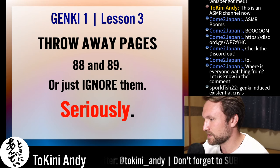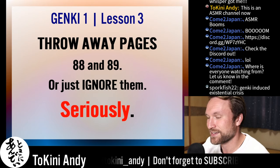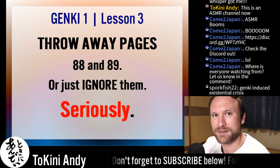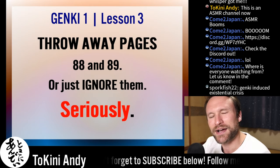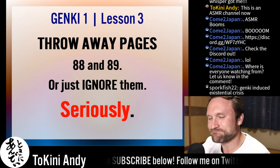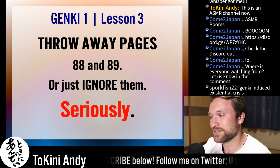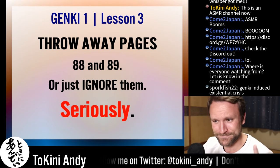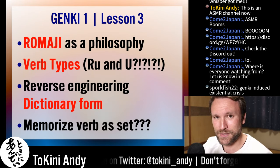Genki-induced existential crisis — yes, I had one of those earlier today when I was looking at it more closely and trying to figure out what was going on. I did figure it out, but that didn't make me like it any more. So yes, ignore them, scribble on them, throw them away. That's what you've got to do with those pages.